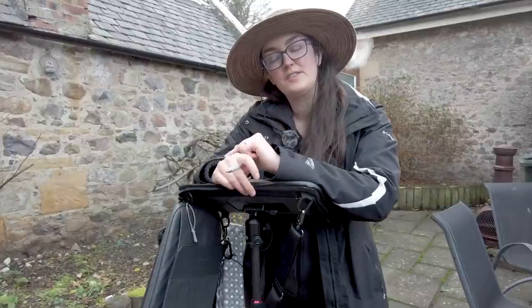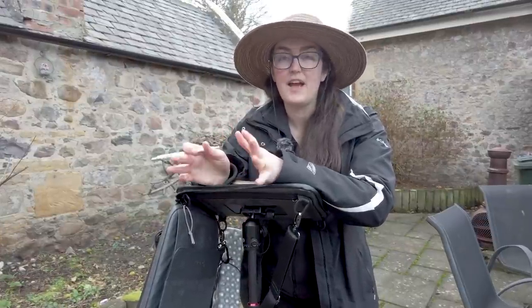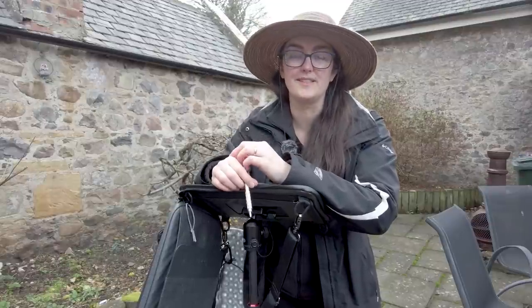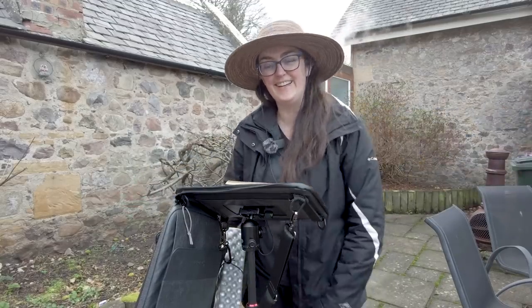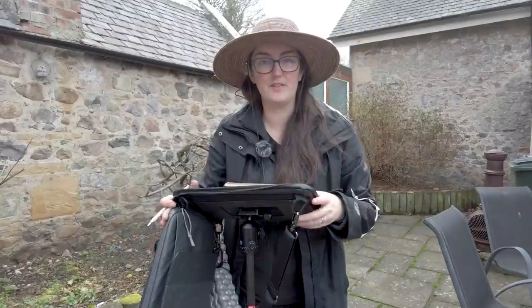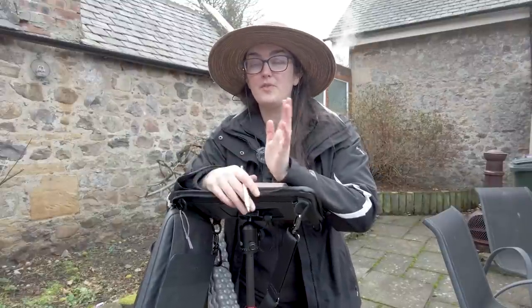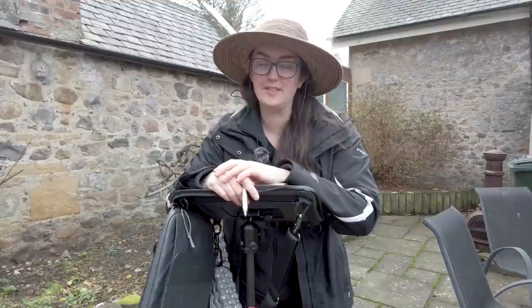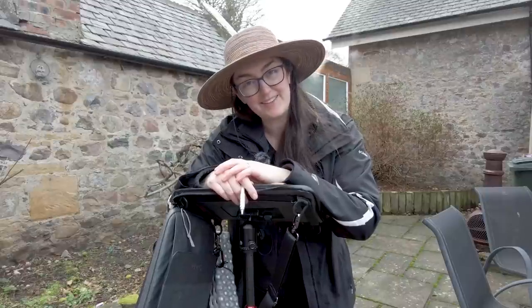If you have any questions about my setup or where I got anything, there's a link in the description for a blog post that covers everything I just showed you. As of February 2022, this is pretty much my favorite go-to plein air setup because it's just so convenient and easy — I can sit, stand, or walk around freely. I know these are a bit pricey and you could make your own version, but hopefully seeing how I set it up gives you encouragement to just get out there and paint. Let me know if you have questions or ideas for improving my setup — it's constantly evolving. Thanks for joining me and I'll see you all again soon!